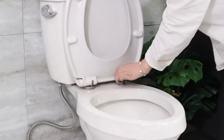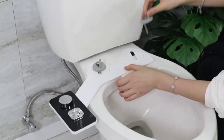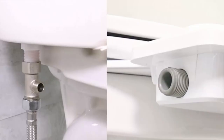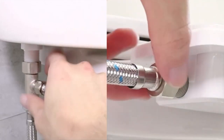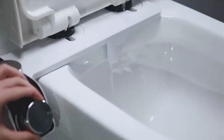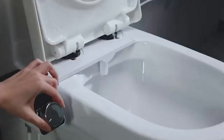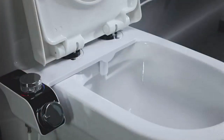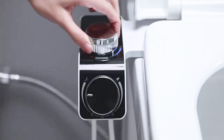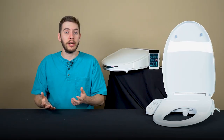You remove the lid and seat from your toilet, slide on the attachment, and then put the seat and lid back. Then you'll connect it to the water supply of your existing toilet, and that's about it. You don't get a lot of control — you can really just change the water pressure gently. There's not a lot of adjustment based on whatever is coming out of the wall. And if you want any sort of heating, it has to match whatever is coming out of the hot water supply that's usually attached to your sink. That's really all you're getting with the bidet attachment, but it's a great way to just get your entry into the bidet market.